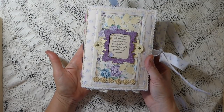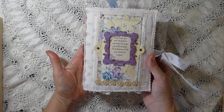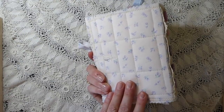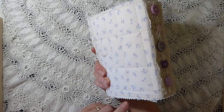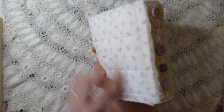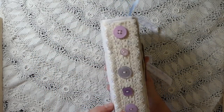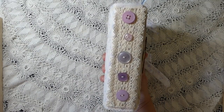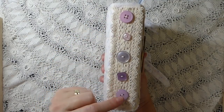It's a 5x7, 3-signature journal. There are 144 pages in here. It's a fabric journal. I've reinforced it and you can see I've done quite a bit of stitching to give it kind of a quilted look. For the spine, I've used a 5-hole pamphlet stitch and then came back over it with some vintage lace. All of the buttons are hand sewn on.